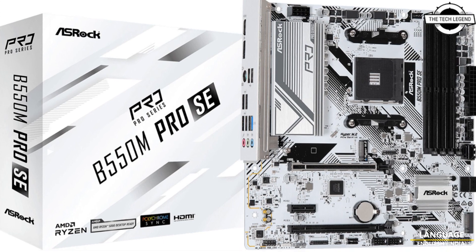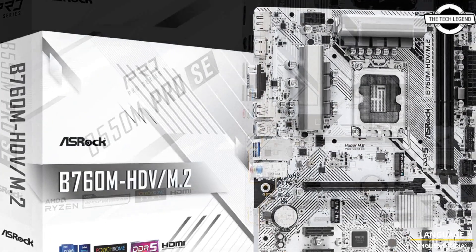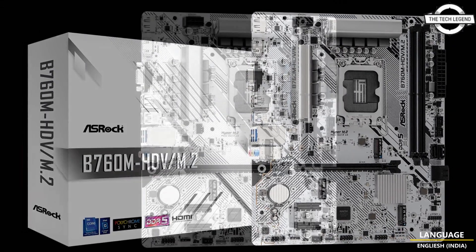Welcome to the Tech Lesson channel. Today I will talk about ASRock's all-white motherboards. ASRock has launched the company's first all-white motherboard.